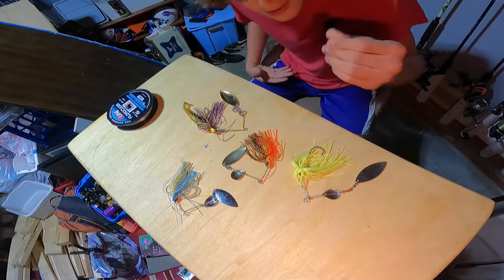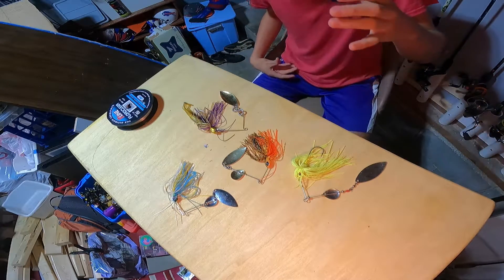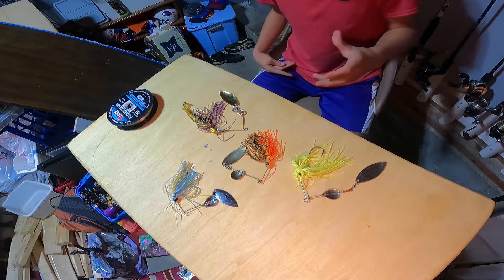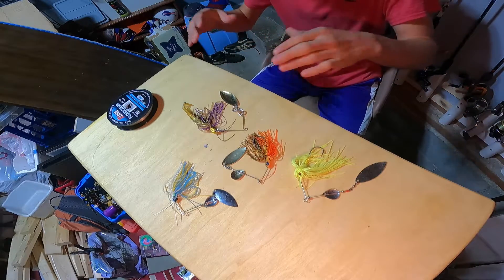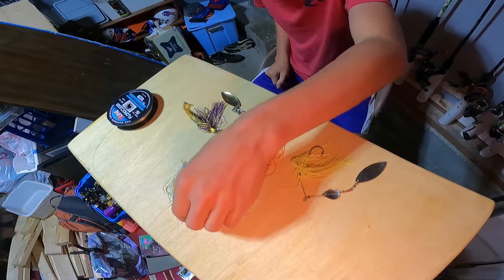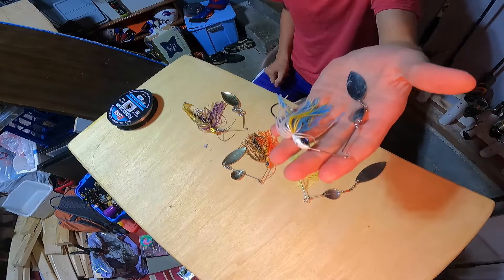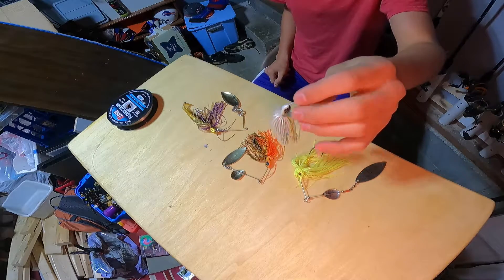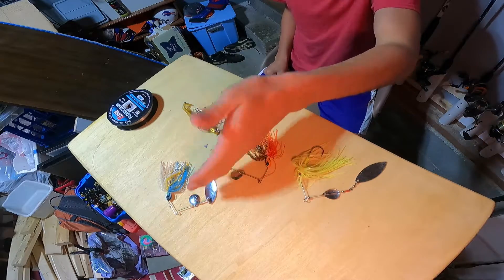Let's go over color first. Towards the fall, your fish are chasing bait — they're going for shad. They're not gonna be looking for crawfish as much, so for the fall I would recommend something in a shad pattern. I have a Googan Squad Zinger in the sexy shad color — that is a great bait.